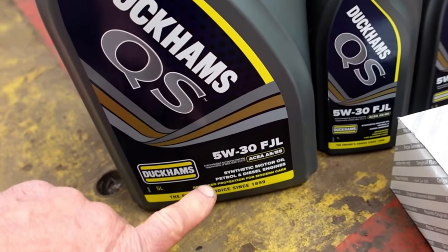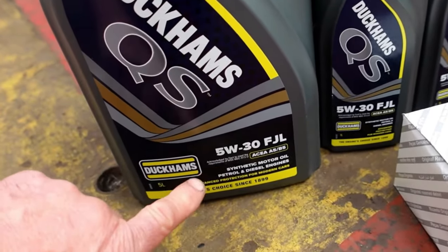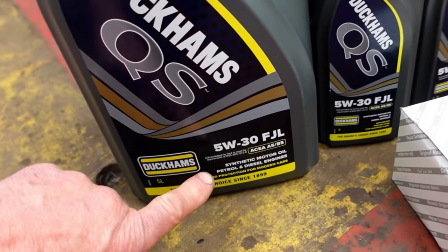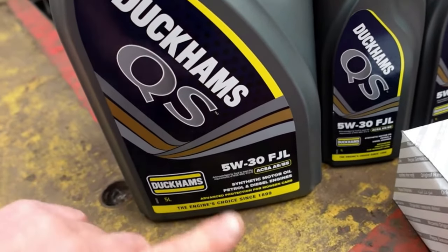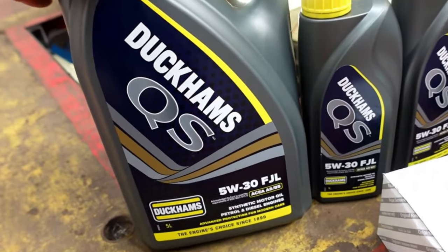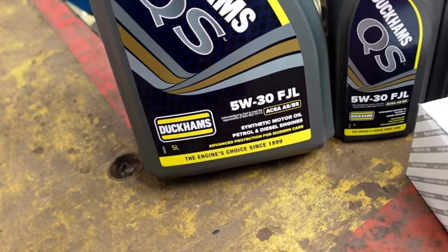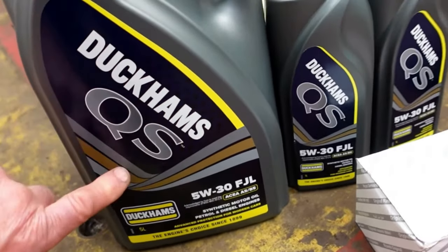I think last time I was saying I'm sure I had the 030 synthetic oil, fully synthetic oil. But he said, look Joff, for the Ducato they recommend for your vehicle it's the 5W30. So I wanted some good quality - Duckhams, the engine's choice since 1899. So I'm happy to see this stuff, to be honest.